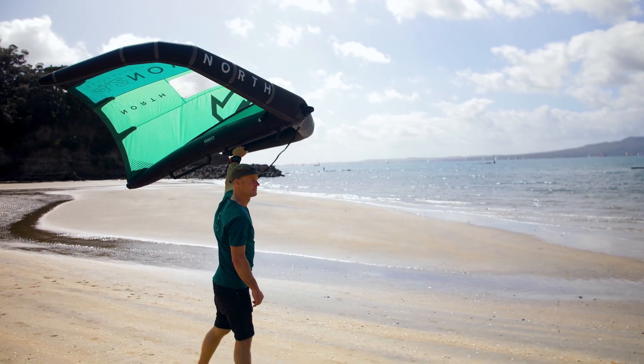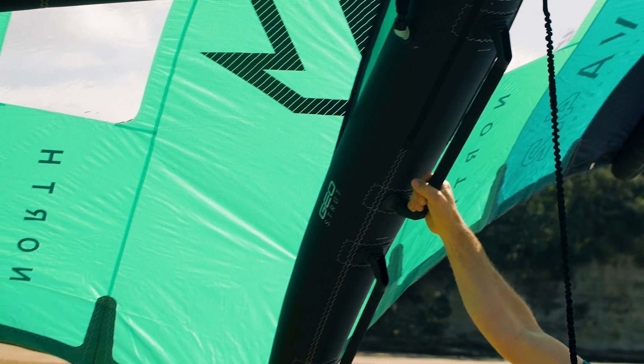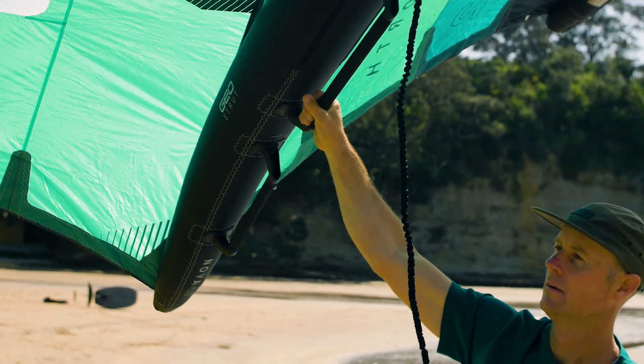Hi and welcome to Open Sessions. Here we're going to explore the ins and outs of our sport so you can optimise your time on the water and really get to know your gear.